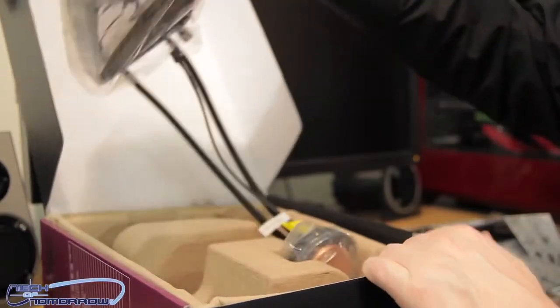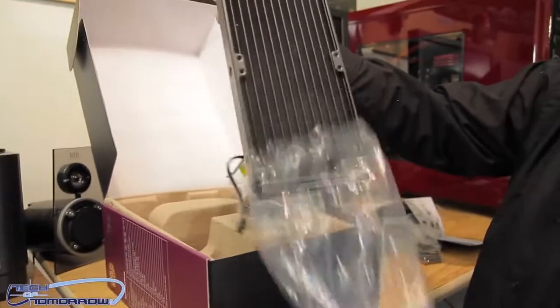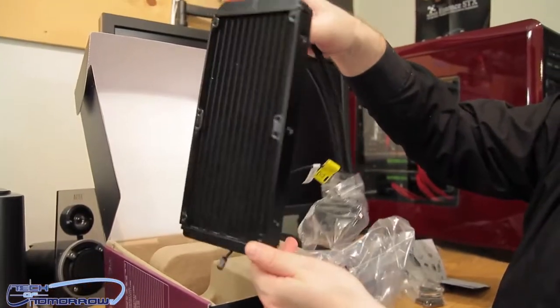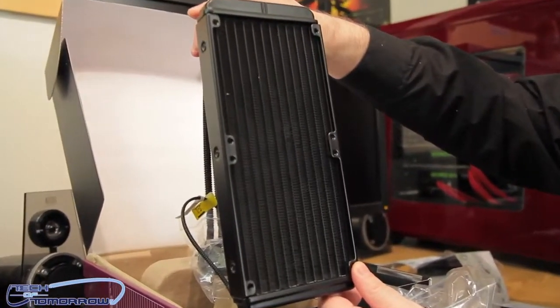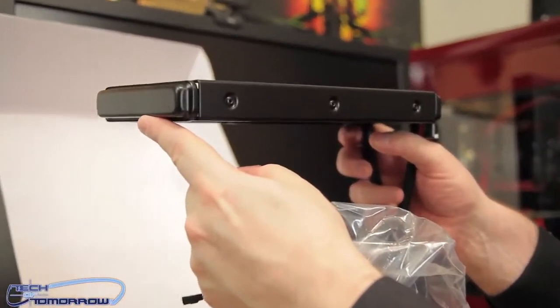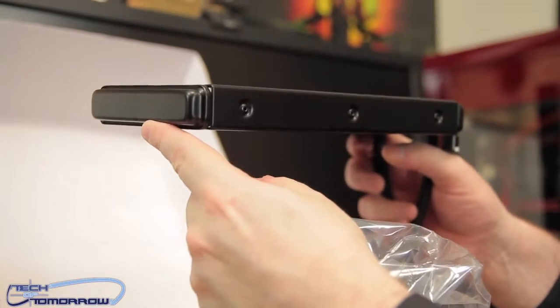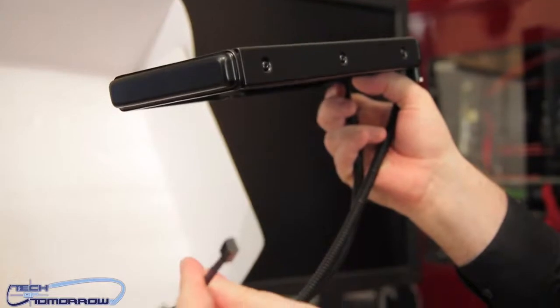Now we come to the unit itself. Here's their radiator — it's really small but very thin, so it's going to fit in many, many cases because of its thinness. You can see that. And here's the power connector.